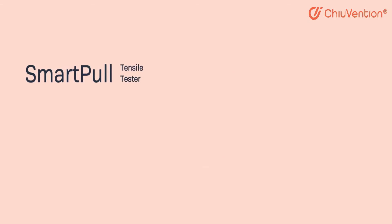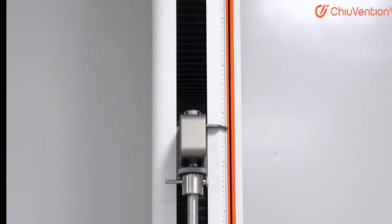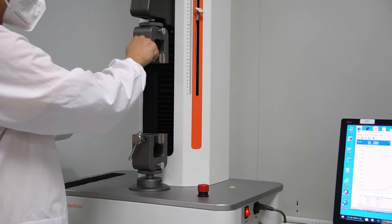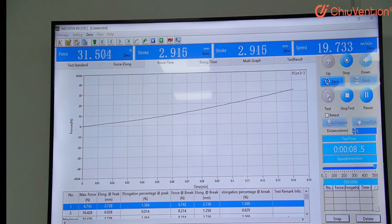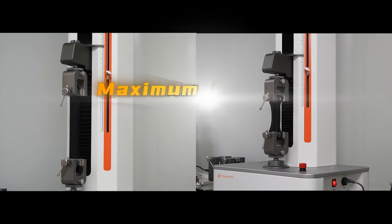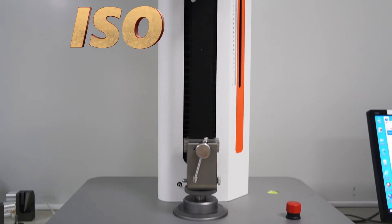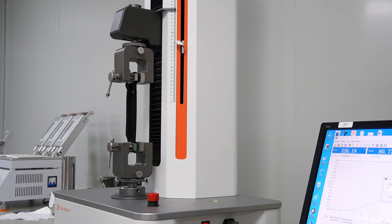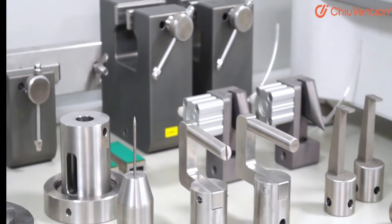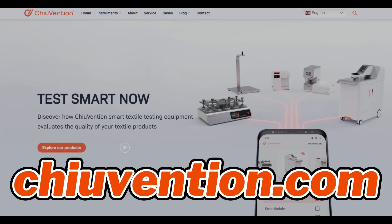This video is sponsored by Juventyung. Juventyung's SmartPull Textile Tensile Tester offers exceptional accuracy with results within 1%, ensuring reliable and repeatable testing. Safety features include an intelligent alarm system and emergency stop device. Its versatile software supports multiple languages and provides comprehensive test data including displacement, maximum force, elongation, stress, and more. Compatible with various standards such as ISO, ASTM, BSEN, and GBT, SmartPull caters to diverse testing needs, offering a comprehensive solution for evaluating textiles objectively. Visit their website to learn more about SmartPull testing equipment.